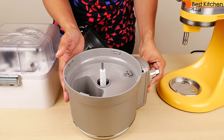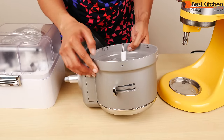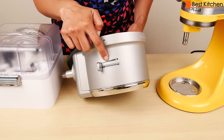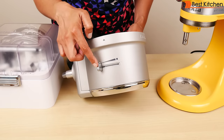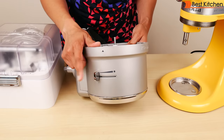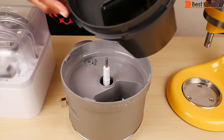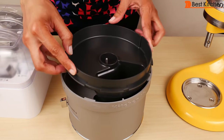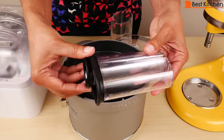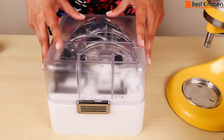This is the attachment assembly that goes into the head of the stand mixer. There's an adjustable slicing disc control on the side, clearly marked with a picture. The further you go to the right, the thicker the slices will be. You can even adjust this lever while a vegetable or fruit is being sliced. This is the liner that goes into the assembly, and then the lid. The lid has a large food pusher and a small food pusher. All the accessories are stored in this case.